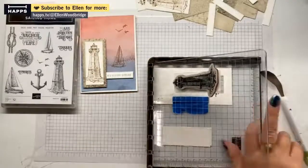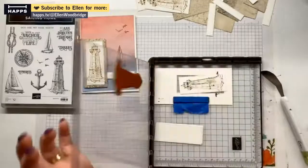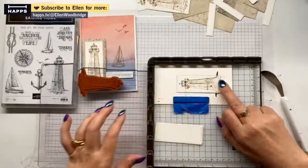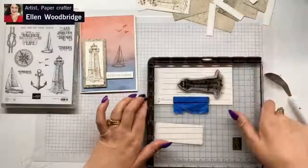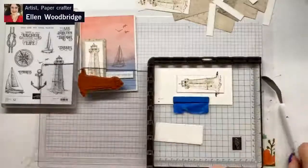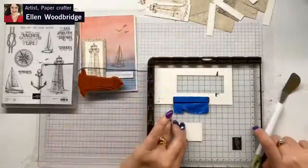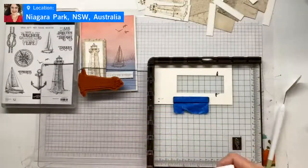If your paper sticks, just get something and flick it — that's kind of missing a bit. That's probably going to double stamp, but that doesn't look too bad. It's fine — it's handmade. I went through my stash and I do have some cards lying around to purchase. My mum is my best card customer.